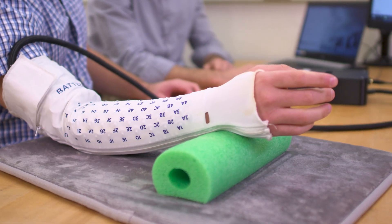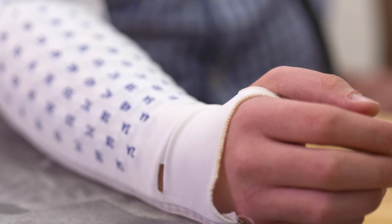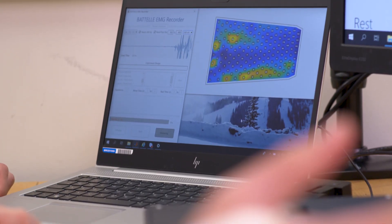Currently we're planning on taking it into the clinic in a stroke population. The idea is that it would be an assessment tool to figure out the level of injury of the stroke patient, and then place them into a category where we can determine what sort of therapy they need to get the best treatment.